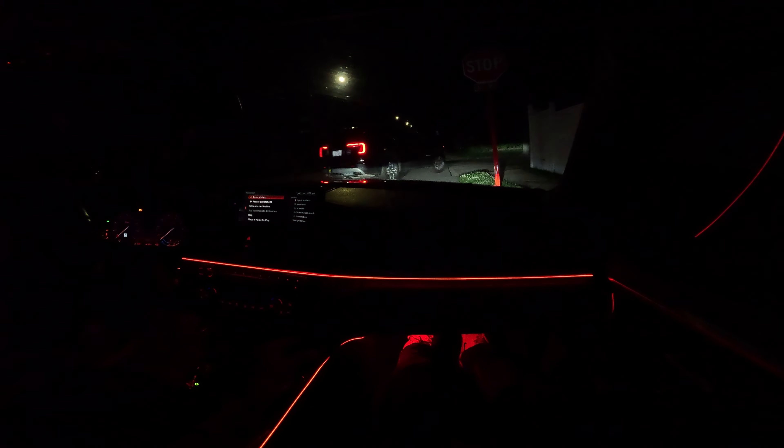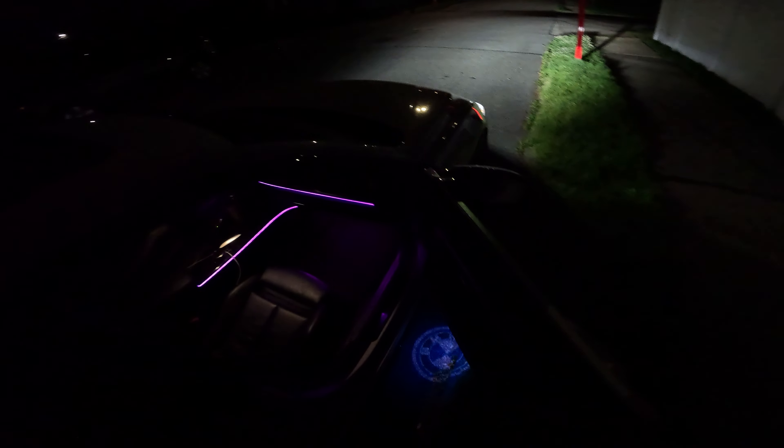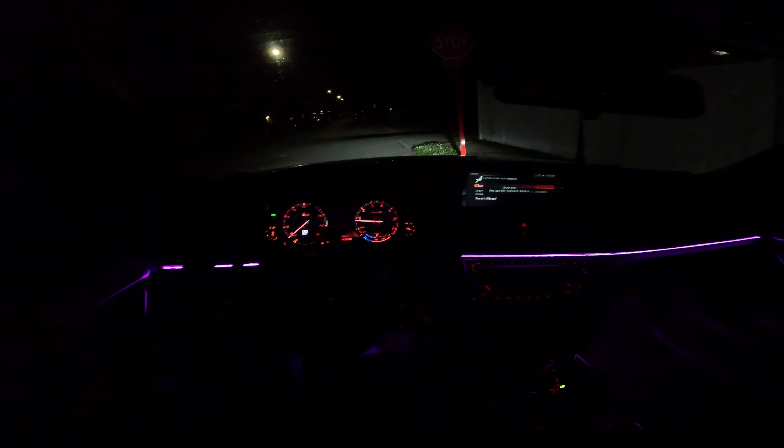There's a whole bunch of modes, but for the video I'm gonna just rock pink-purple, whatever you want to call it. I'm gonna be doing the doors soon — hopefully this week. In the back you can't really see it that well but it looks really really cool. It looks nice with the BMW logo as well. Let's go ahead and take it for a spin and see what it looks like from the driver's side.